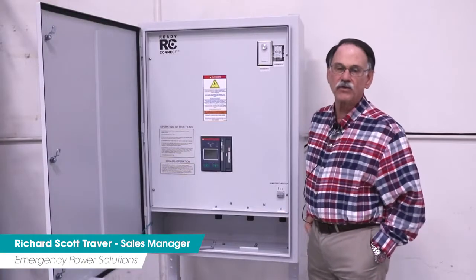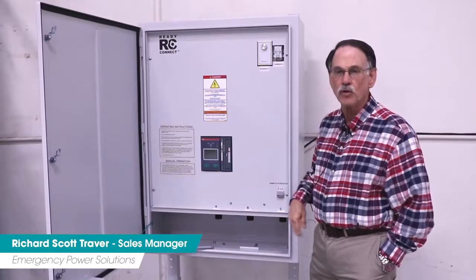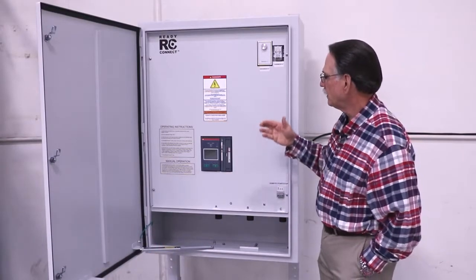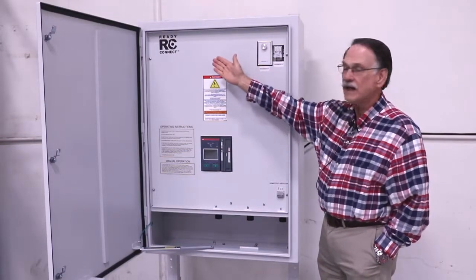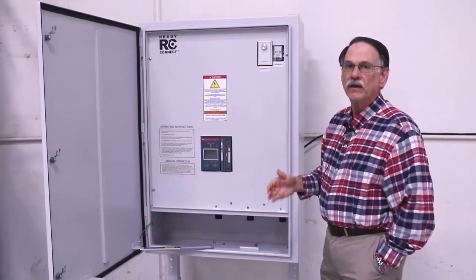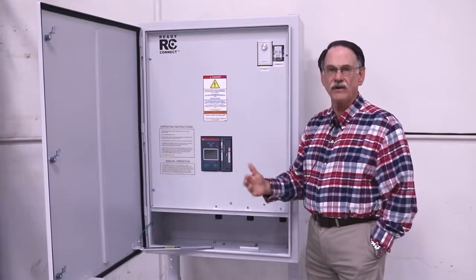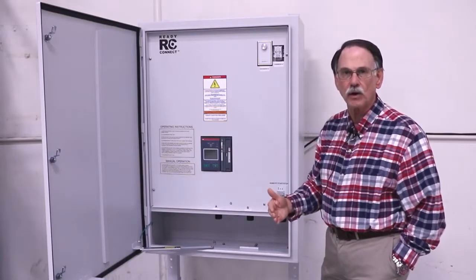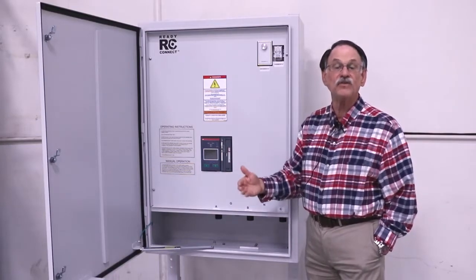I'm Richard Scott Traver, Sales Manager for the ESL Emergency Power Solutions Group, and today we want to talk about our newest product, the ReadyConnect ATS with cams. This new product opens up a whole new avenue for you to consider when providing backup power to your facility.